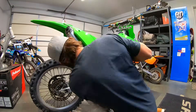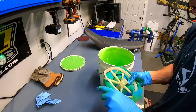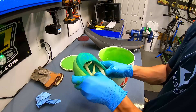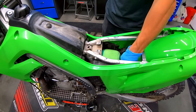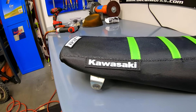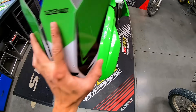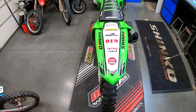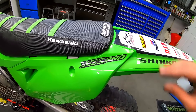I got the rest of the plastics installed and then oiled up a brand new Tusk air filter with some no-toil filter oil and got that installed on the bike. Decal Works sent me a seat cover and graphics, so I got that new seat cover installed — it looks super fresh with the Cowie logo on the side and the green ribs. I was still procrastinating the fork rebuild, so I slapped all of the graphics on and the bike is looking really fresh.